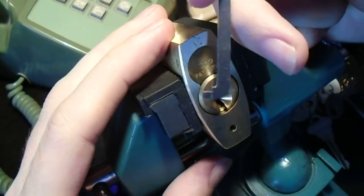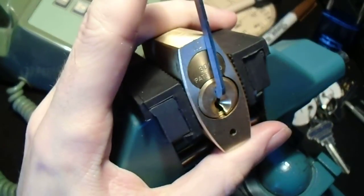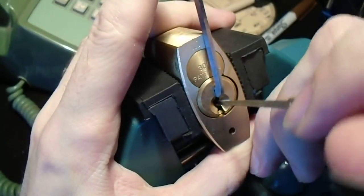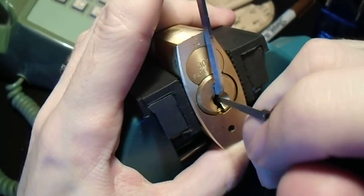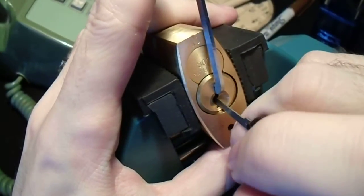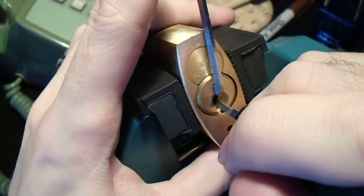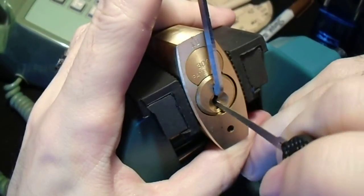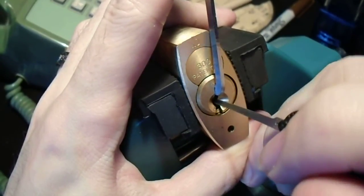I'm going to use my thicker Peterson pry bar, get that seated on top of the keyway, and use my little flat-tipped hook to start working our way along, trying to find the binding pin. Okay, that was number 3 we just set. That was number 4, number 5. This is number 6, and we'll go way back to the front. Number 1 is binding pretty well — number 1 was the gatekeeper, so we've got a good false set going.